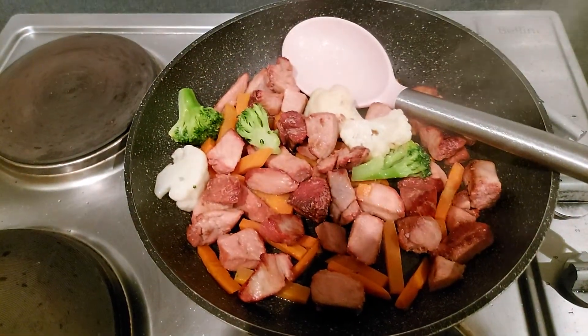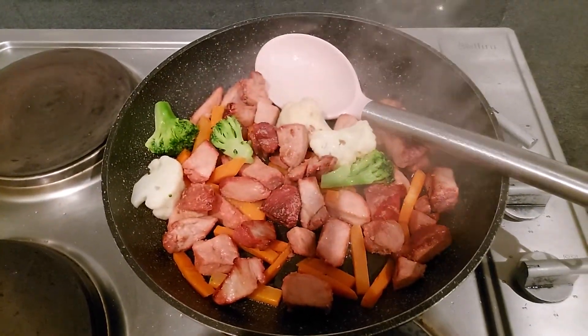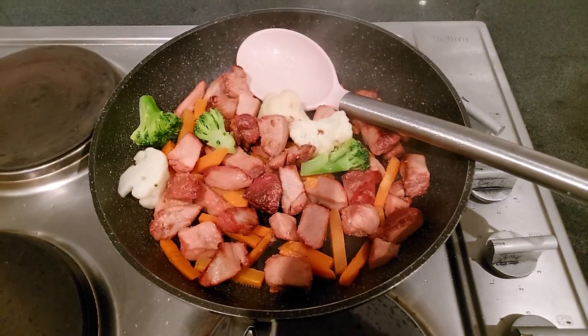The pork is cooking nicely. We've added some carrots, some broccoli and cauliflower. We're gonna add the rest of the great stuff in a second.